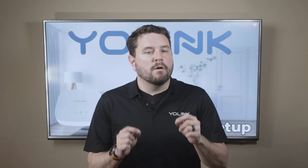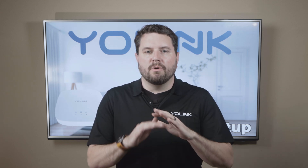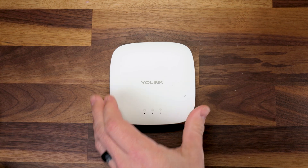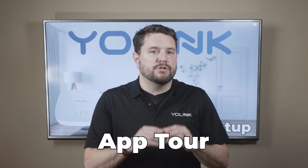Hey there, Smart Home Enthusiasts! Welcome to the official Yolink product support channel. In this video, we'll guide you through everything you need to know about the Yolink Hub, including unboxing, setup, features, and a tour of the app.